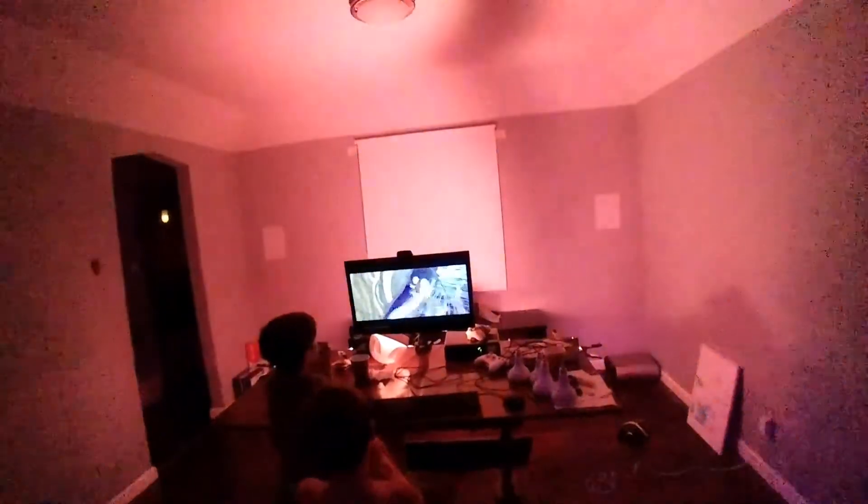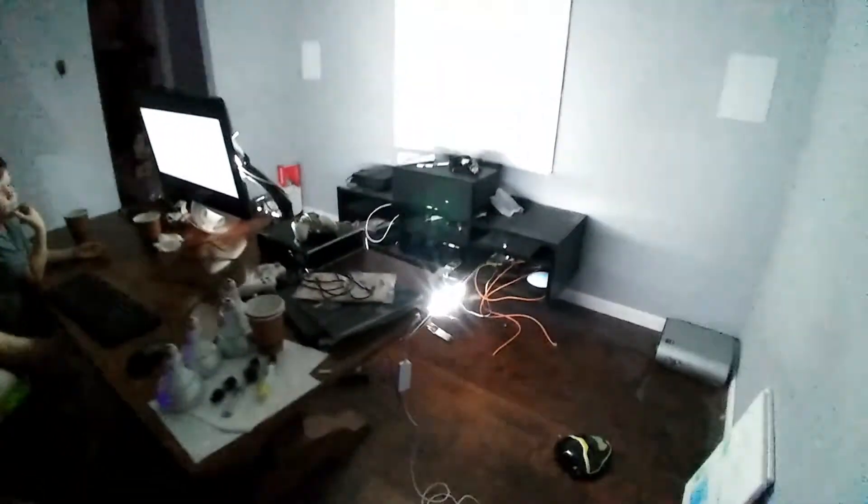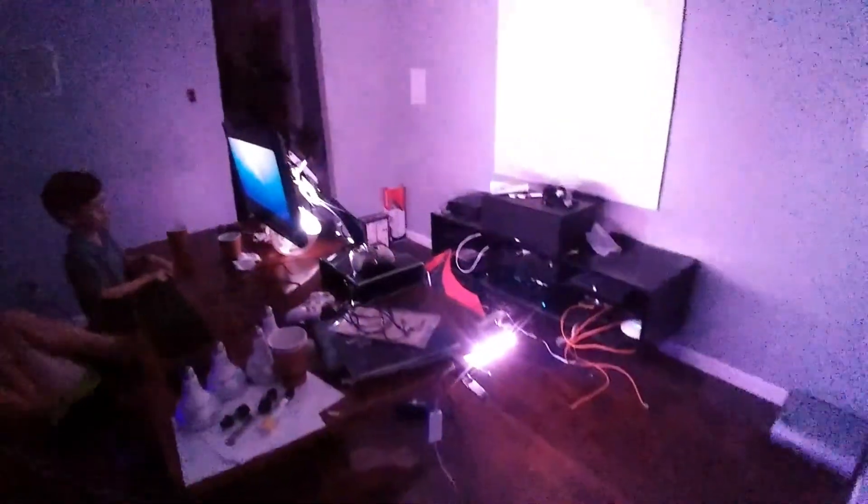The thing I added today is I ran the Hue strip through the computer with a program that detects the color. Now it changes the lights. Right now it's clamped on temporarily, but as the colors on the screen change, so does the room. So it adds to our little monitor here, making it better.